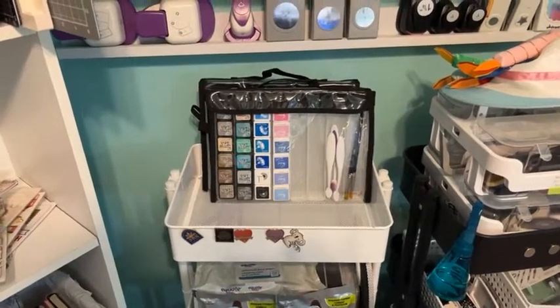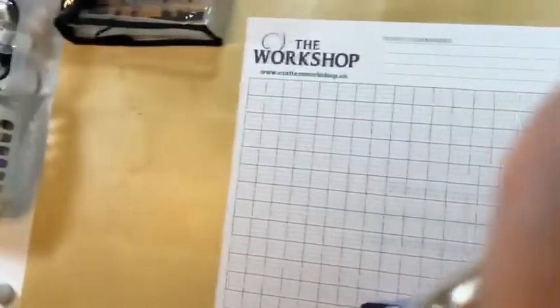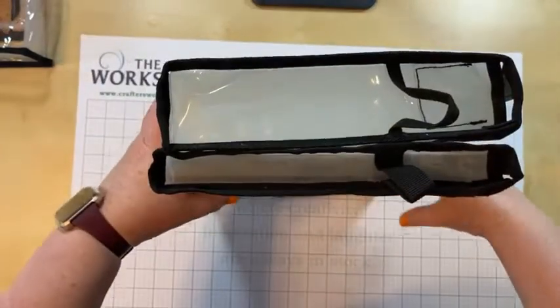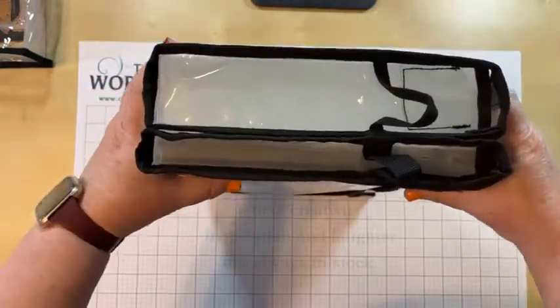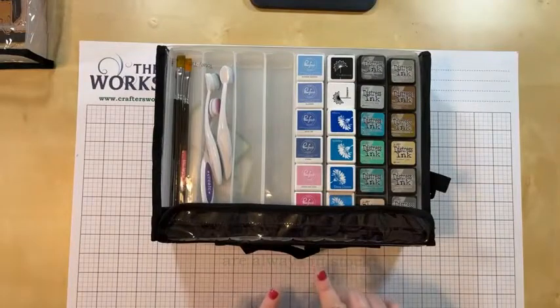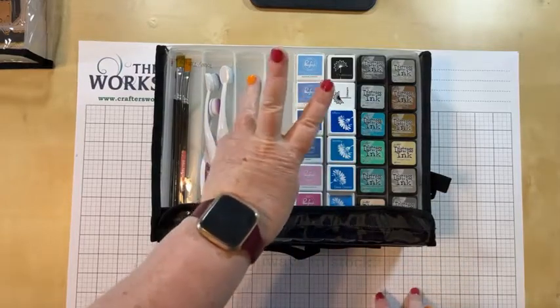The eight drawer does have the exact same footprint — it's just not as tall. The four, six, and eight are all about two and a half inches deep; the eight drawer is slimmer at about an inch deep. I've shown you all four drawer units: the two, the four, the six, and the eight.